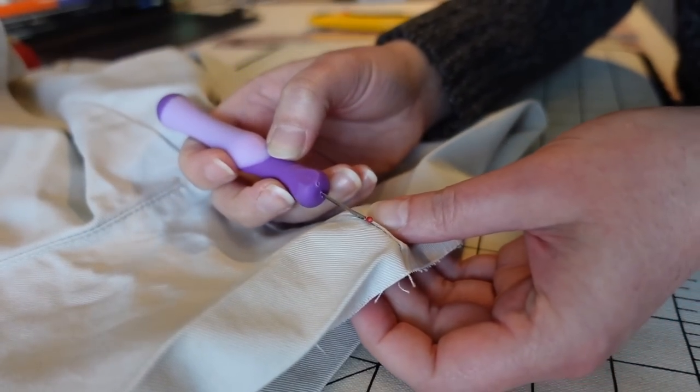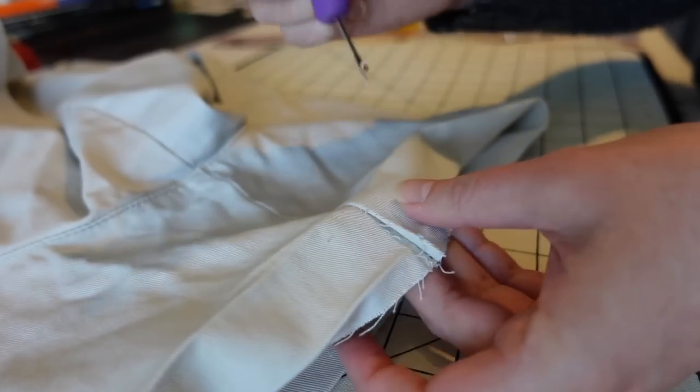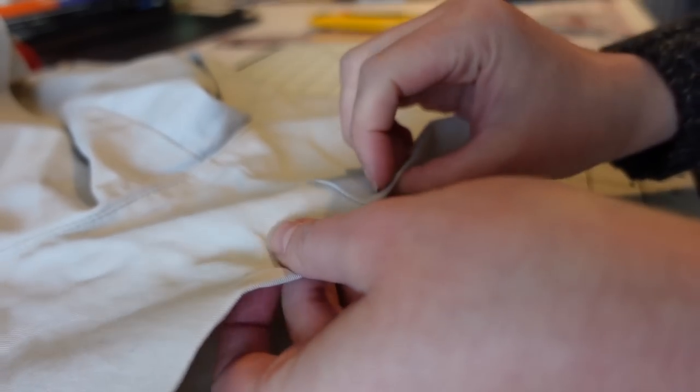Since these pants had a tapered leg, I'm just going to open up the side seam just a little bit on the interior where it's going to be folded under. That way it'll make it easier to get that nice straight hem on the bottom of these shorts.